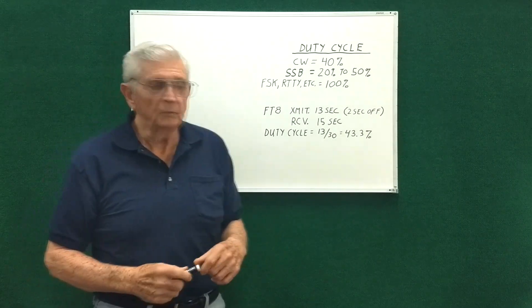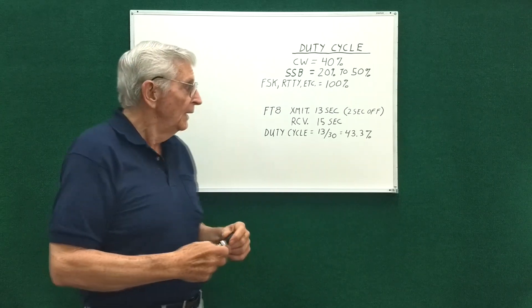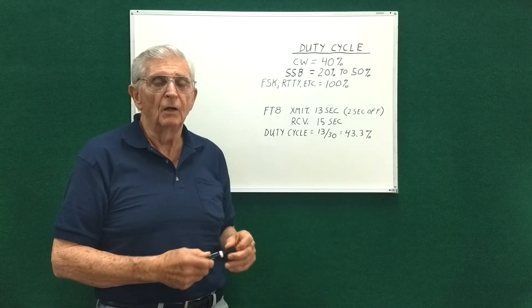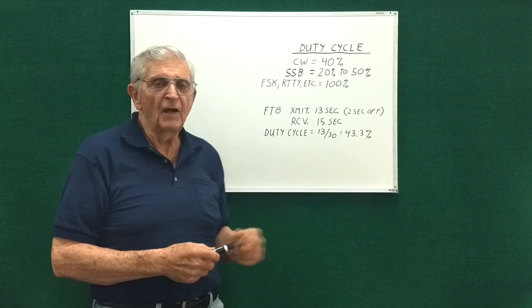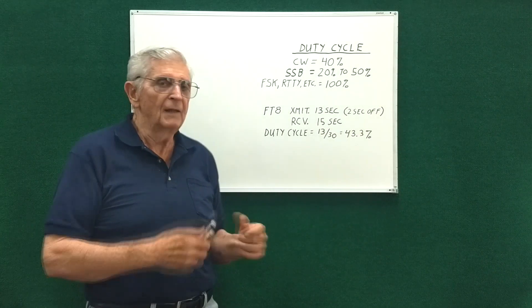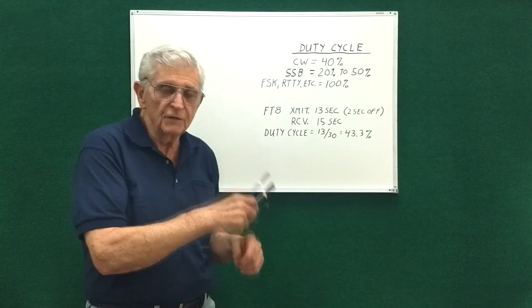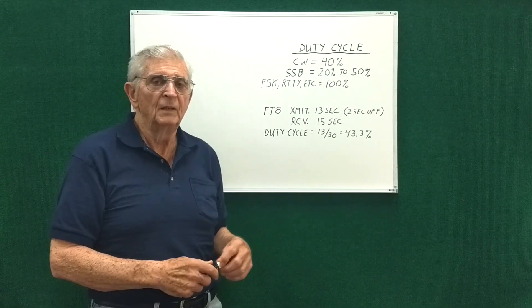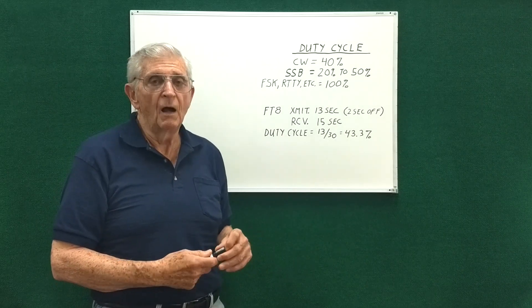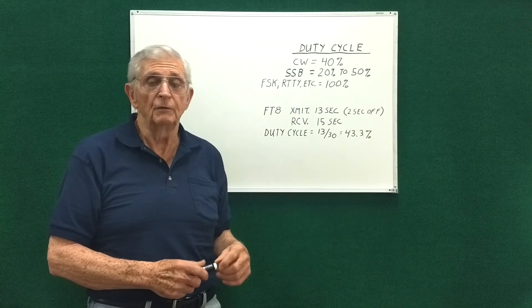I was on FT8 at full power — 100 watts is what I have — and after a while I noticed my SWR going up. In about a half hour it crept up to 1.3. It didn't start creeping right away; it was after I had been operating for about a half hour. I went outside and felt the core and it was nice and hot.